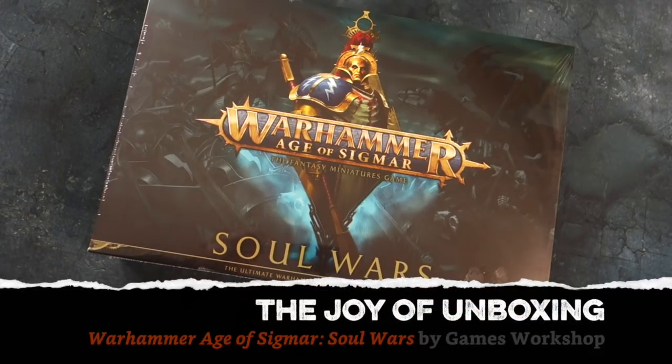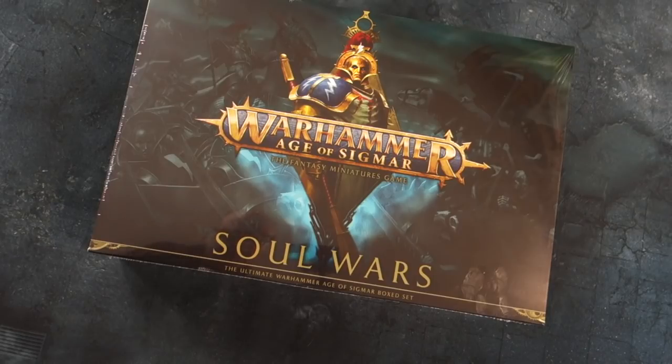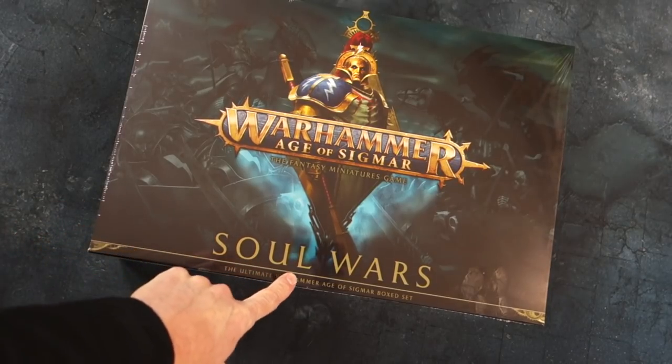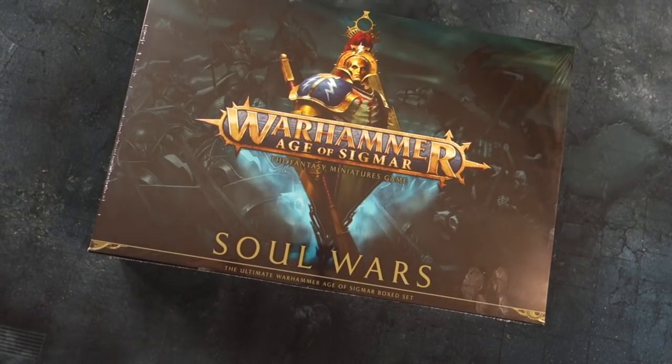Greetings fellow members of the Esoteric Order of Gamers. Here it is — the new starter set for Warhammer Age of Sigmar, the fantasy miniatures game. It's called Soul Wars, the ultimate Warhammer Age of Sigmar boxed set according to Games Workshop.